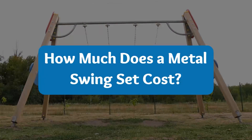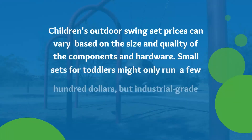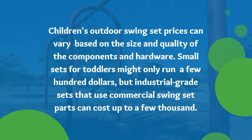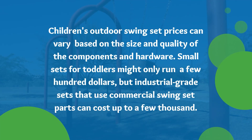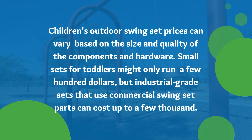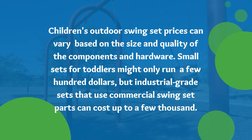How much does a metal swing set cost? Children's outdoor swing set prices can vary based on the size and quality of the components and hardware. Small sets for toddlers might only run a few hundred dollars, but industrial grade sets that use commercial swing set parts can cost up to a few thousand.